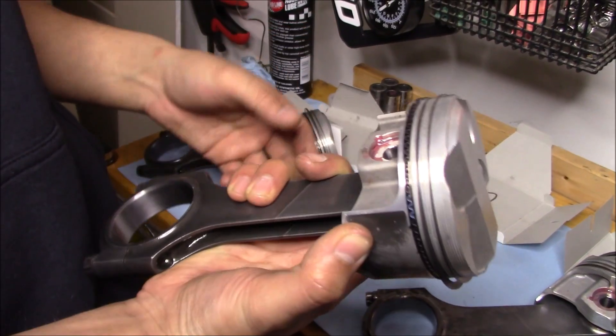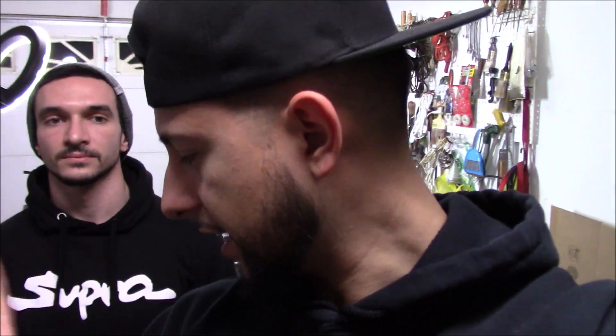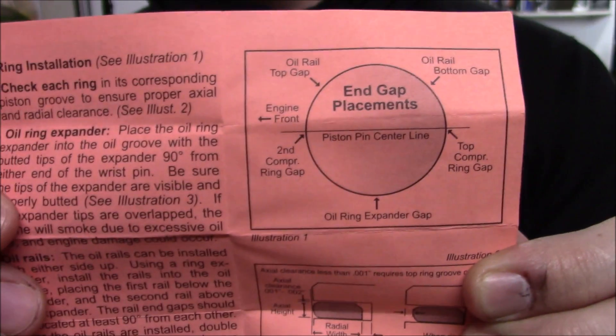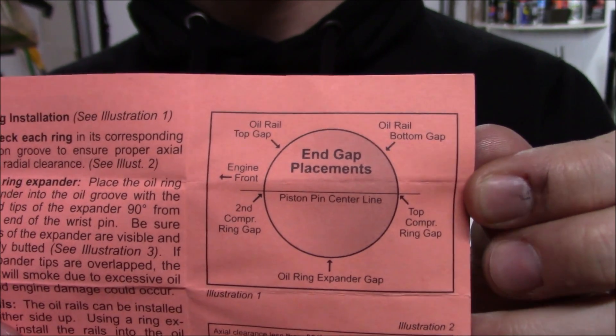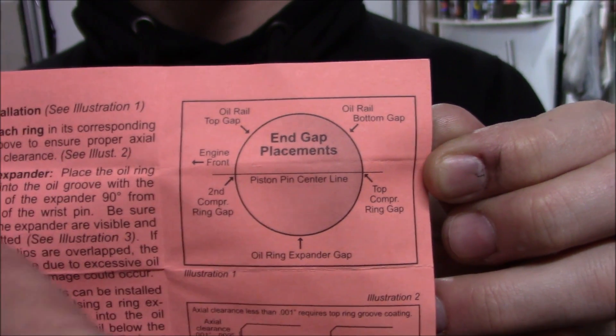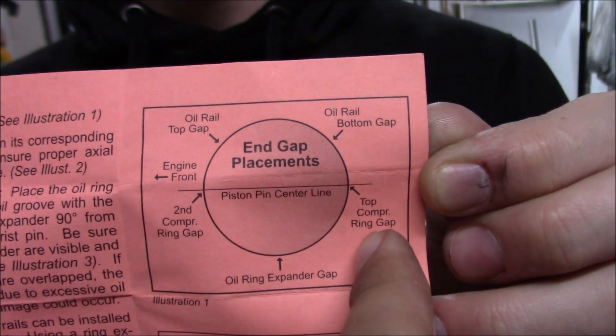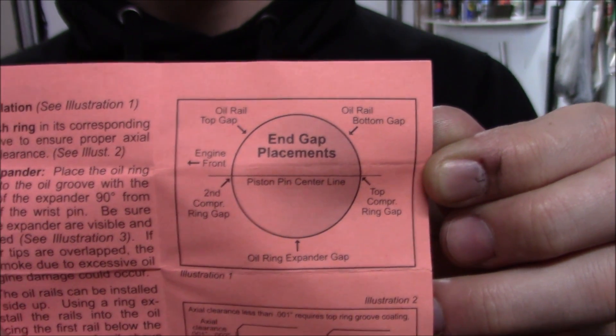All right, that's a wrap on our pistons — they are completely set and ready to be installed. Wiseco provides a clocking diagram showing exactly how to orient your rings. With the front of the engine as reference, the diagram shows where your oil rings, top ring, and second ring gaps should be positioned for cylinder one. That's the procedure I'm going to follow.